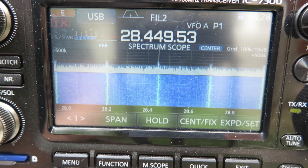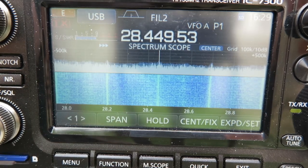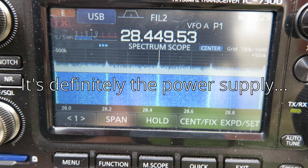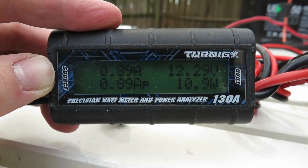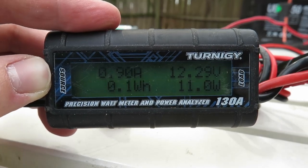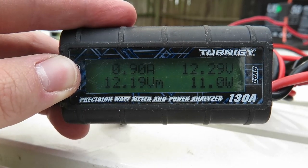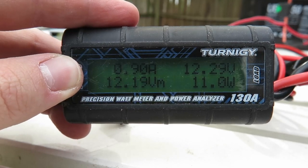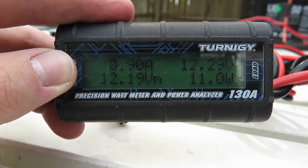Now trying the HP power supply — does the noise floor look considerably higher? I think it does. Jumping back to the battery for comparison... maybe it wasn't the power supply, maybe it was. It's very hard to tell. On the HP power supply we're drawing 10.9 watts at 12.3 volts. I go ahead and tune — it went up to 90 watts. Now on CW mode, I'm going to send a full 100-watt signal of my call sign — testing on clear frequency 14042.04. Perfectly happy with that.